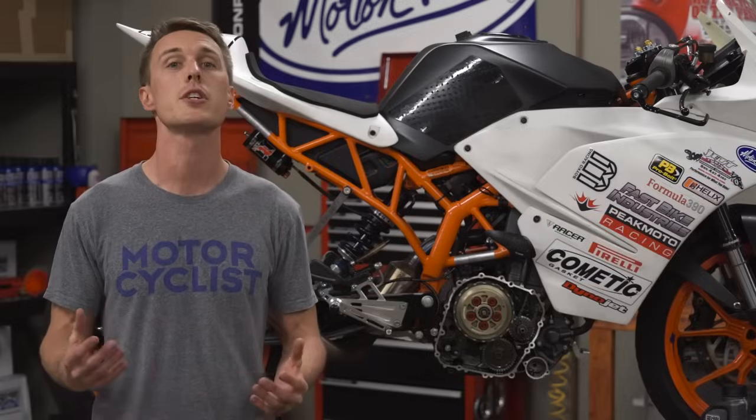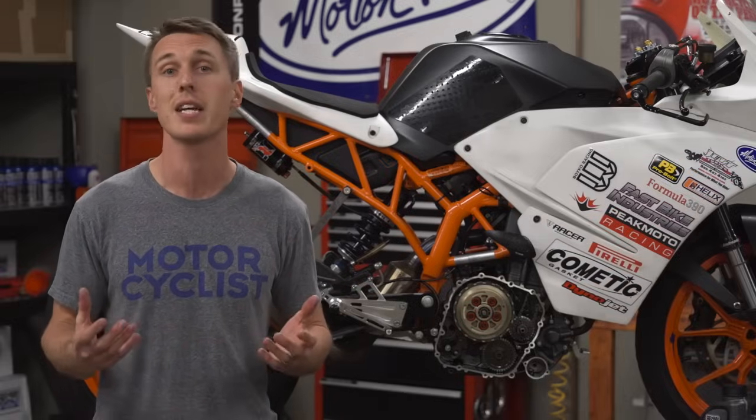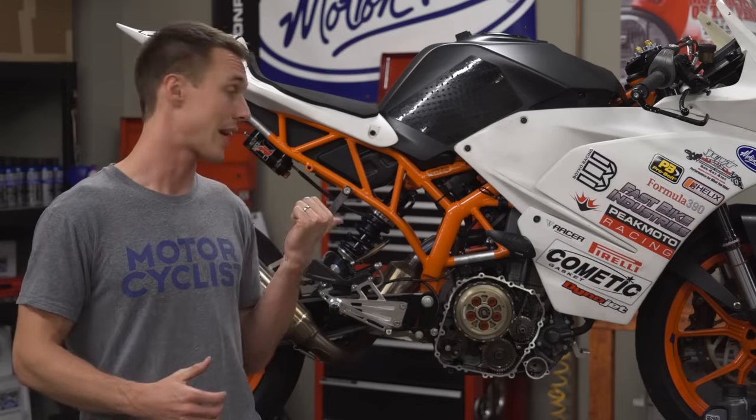20 years ago, slipper clutches were reserved for race bikes or bikes that have been modified for track riding, like I've done with my RC390 here. These days, however, you can find slipper clutches on all kinds of bikes, from performance machines like Ducati's Panigale, all the way down to beginner bikes like the Ninja 300. Slipper clutches even come on certain sport tourers and cruisers.